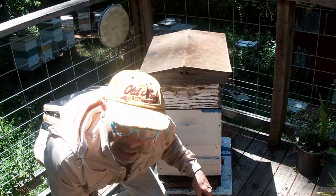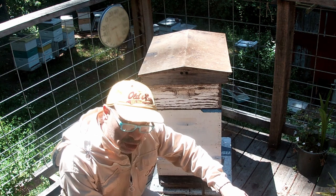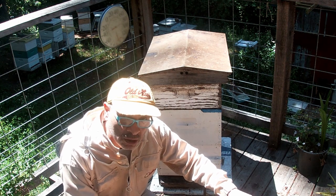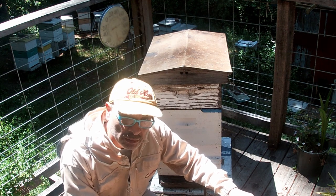Hi, welcome back to my channel here at California Russian River Bees. We're going to be speaking about honey flow and how to set up your hive for the new honey flow that's coming your way if you're in California.